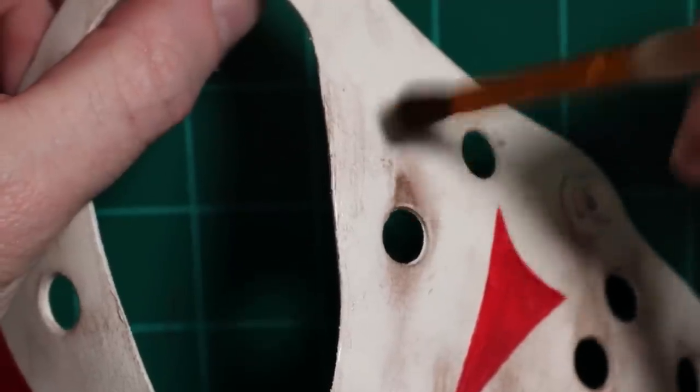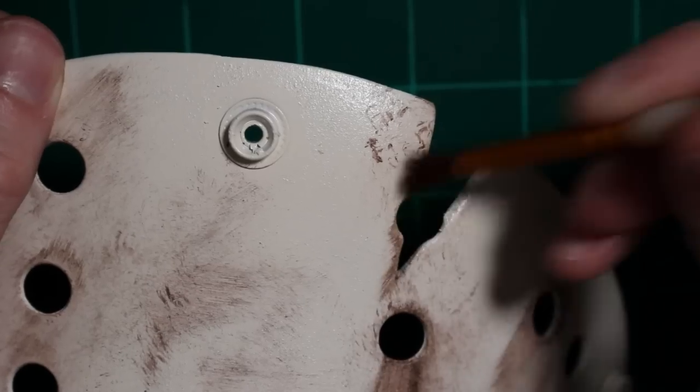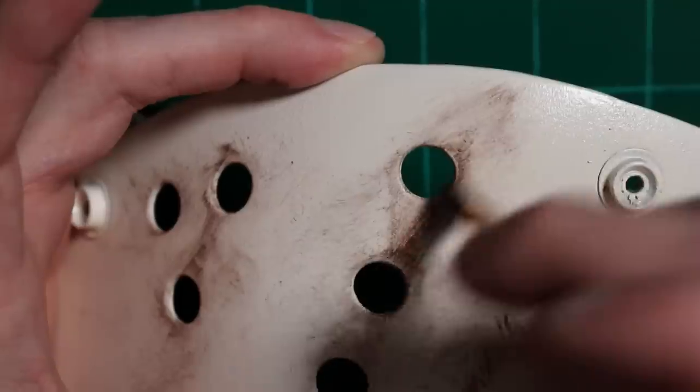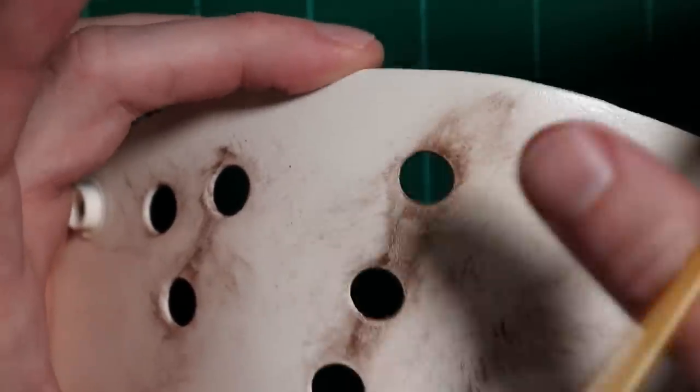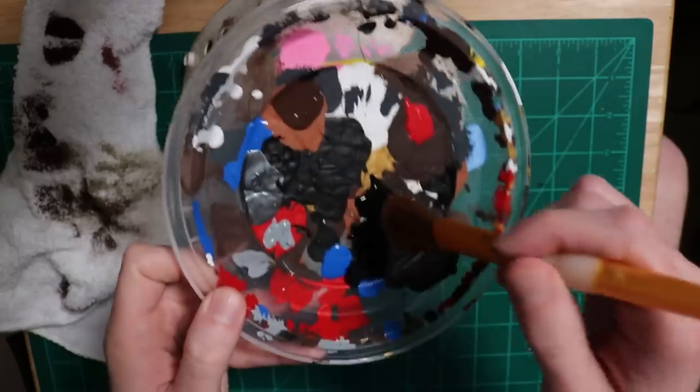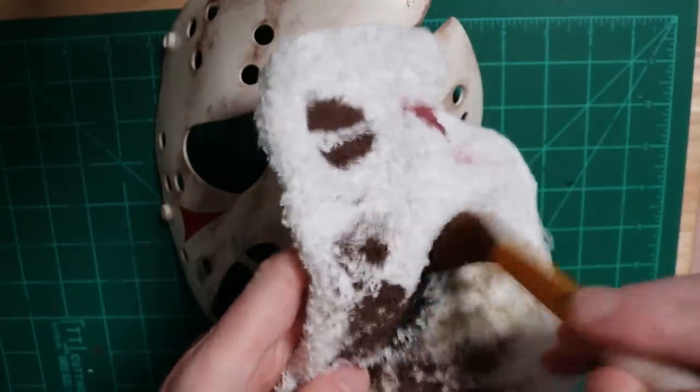Scary knife, isn't it? With the murders and all, it's like right out of a horror movie or something. Do you like scary movies, Sydney? I like that thing you're doing with your voice recently. What's your favorite scary movie?